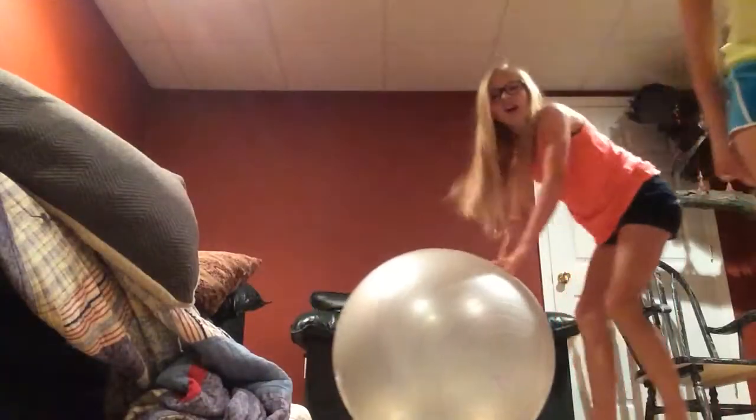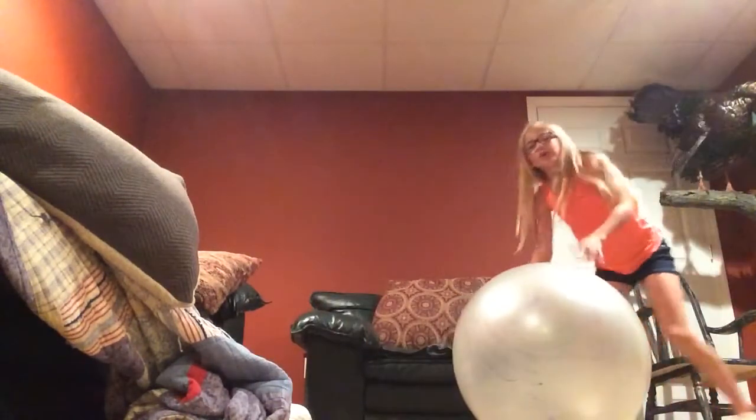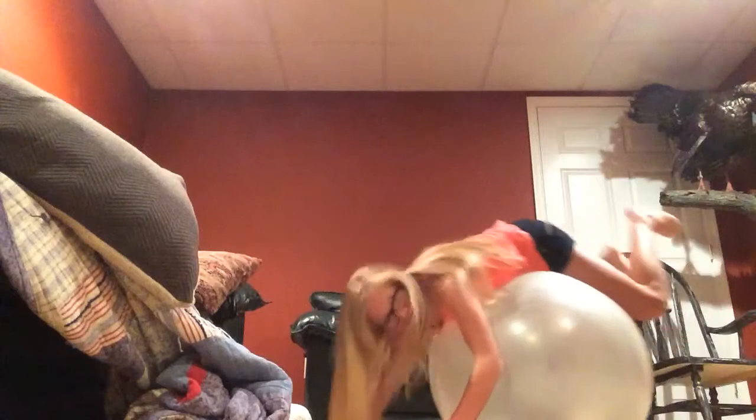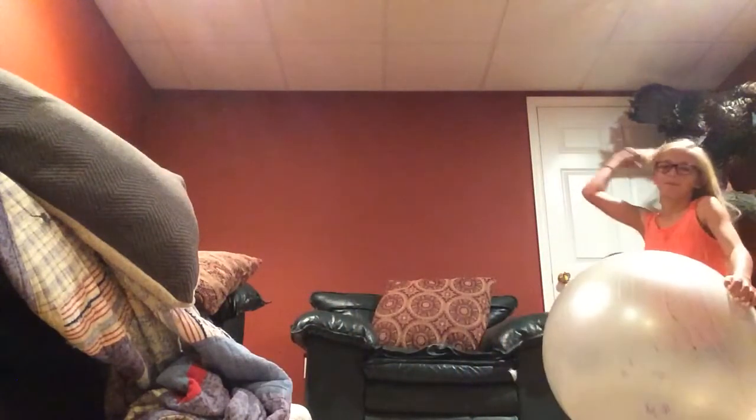Next one is a front somersault, or whatever it's called. So what you have to do is you have to roll on the ball, and you have to do a somersault with the ball still on your stomach the whole time. Like this. That hurt my head! So like that.